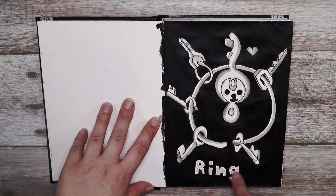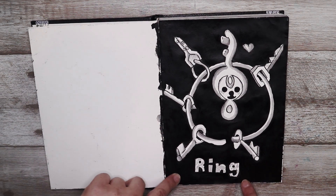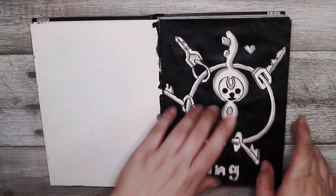So here's the first one. The prompt was ring and you guys probably saw this because I drew it in a video, but I did a Klefki because it's a key ring Pokémon.